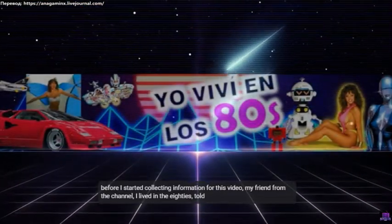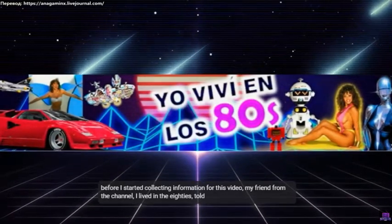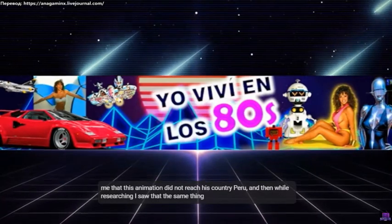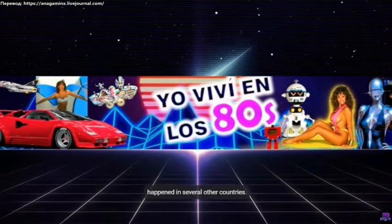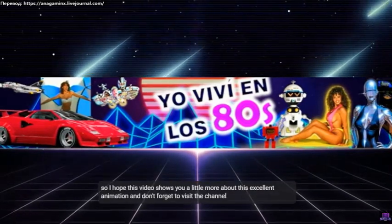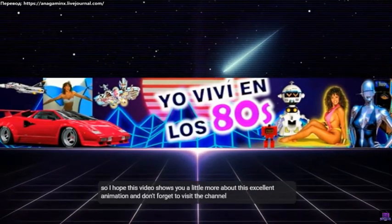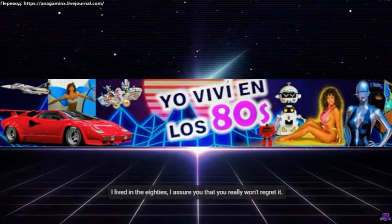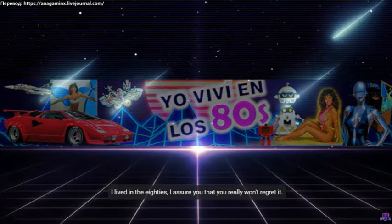Before I started collecting information for this video, my friend from the channel 'I Lived in the 80s' told me that this animation did not reach his country Peru, and while researching I saw that the same thing happened in several other countries. So I hope this video shows you a little more about this excellent animation, and don't forget to visit the channel 'I Lived in the 80s' — I assure you that you really won't regret it.